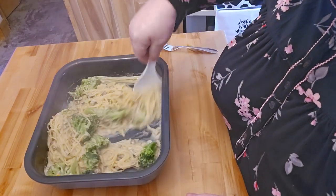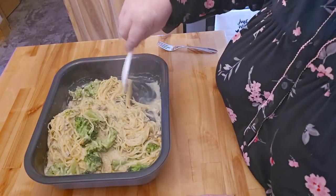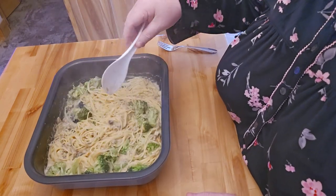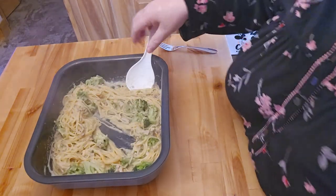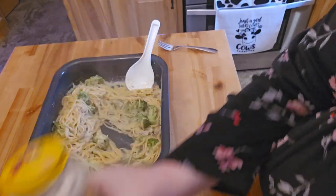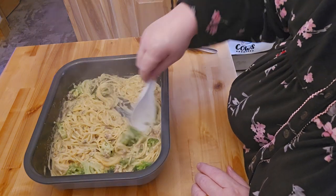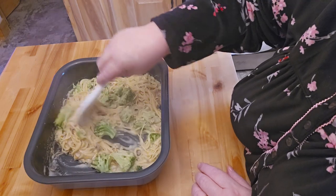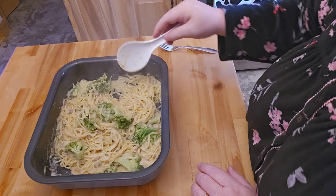I wanted to see how well this would go, and I wanted to use up the rest of the chicken broth. So I used the chicken broth in here instead of water, and then about half a can of the Ragu. I did put in some frozen broccoli, some freeze-dried mushrooms, some freeze-dried tomatoes, and some garlic and onion powder.